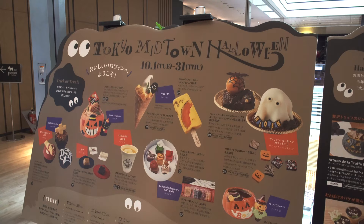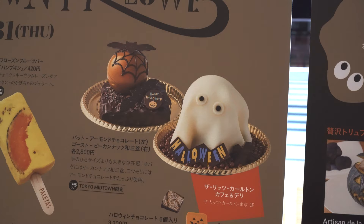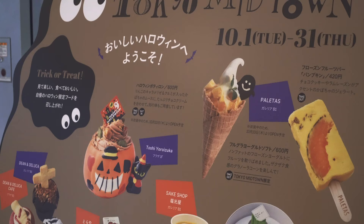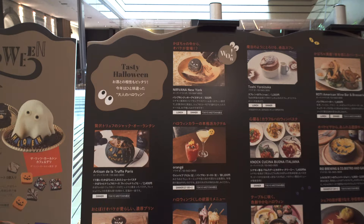At Tokyo Midtown in Roppongi, which is an upscale shopping area with offices in the Ritz Hotel, they're holding a Halloween special where each of the restaurants has some sort of Halloween themed desserts. They're all pretty interesting and cute. This kind of thing is pretty much what's happening all over Tokyo — bakeries will have pumpkin donuts and different restaurants will have different specialty meals. Here it's called Tasty Halloween.